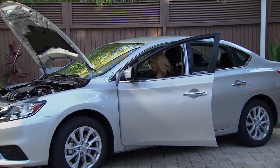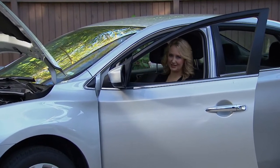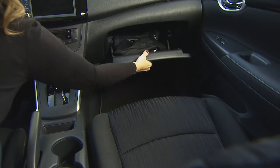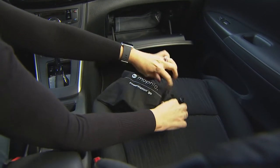Oh no, it's not starting! If you've ever been in that horrible position where your car is not starting, you are going to be so glad you have the Mophie Power Station Go with you. Everything is compact and kept completely together.